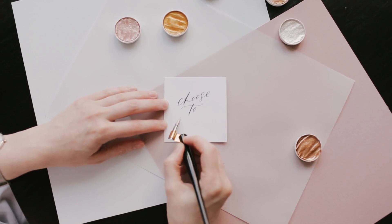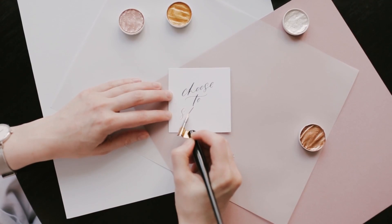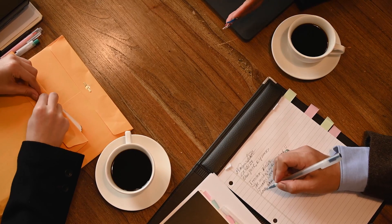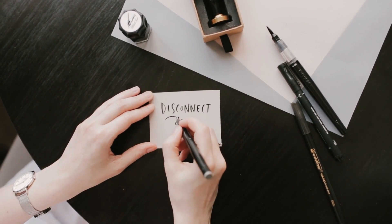A good writing pen allows you to express your personal style on paper and is easy to write with. Pens come in many shapes and types, and each pen offers its own unique advantages and disadvantages to the writer. When choosing a pen, pick one that leaves good sharp ink on the page, is easy to write with, and is comfortable in your hand.